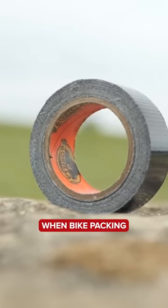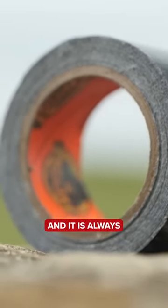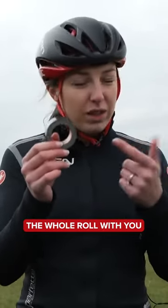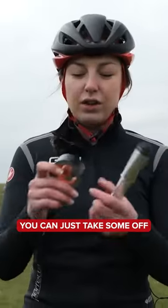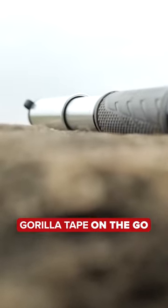This can be your best friend when bikepacking. It can pretty much temporarily fix anything when you're on the go, and it is always handy to have. Now if you don't want to take the whole roll with you, a little trick — you can just take some off and wrap it around your pump. Then you've got Gorilla Tape on the go.